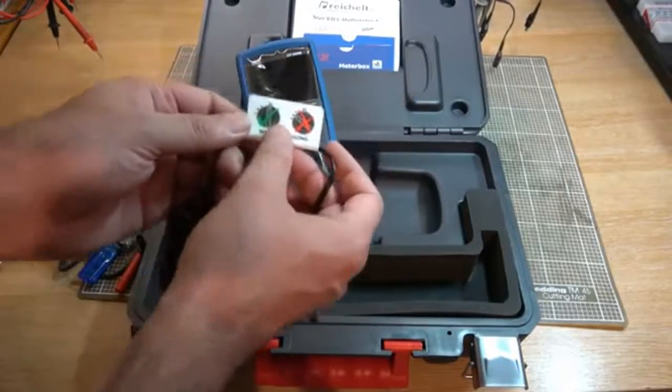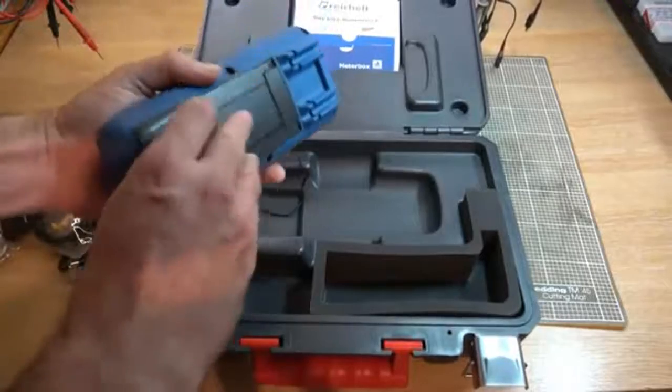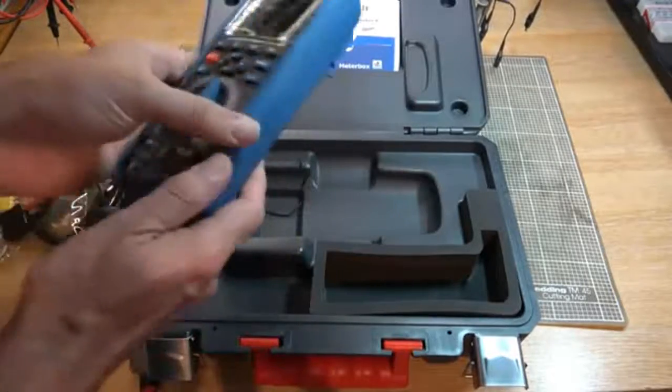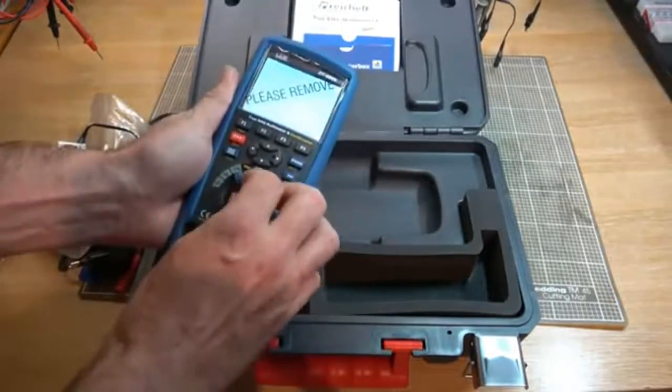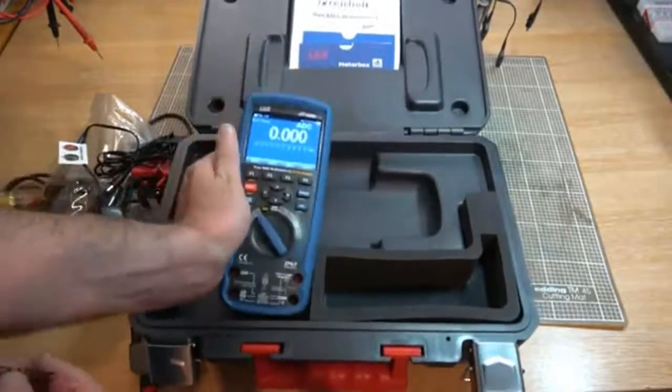We've got a warning — put it in the charge position when charging. Okay. And it's got some power. Let's get rid of the sticky. Excellent.